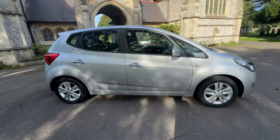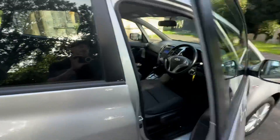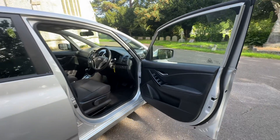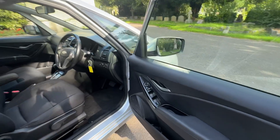Five-split-spoke alloy wheels. Six months warranty is included. Finance is available — check our website, browns-autos.co.uk, for our finance calculators, reservation fees and more.